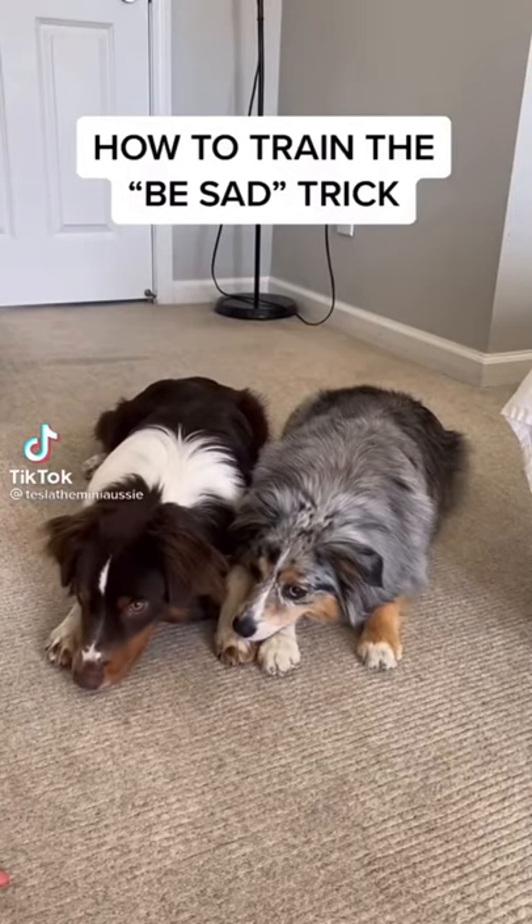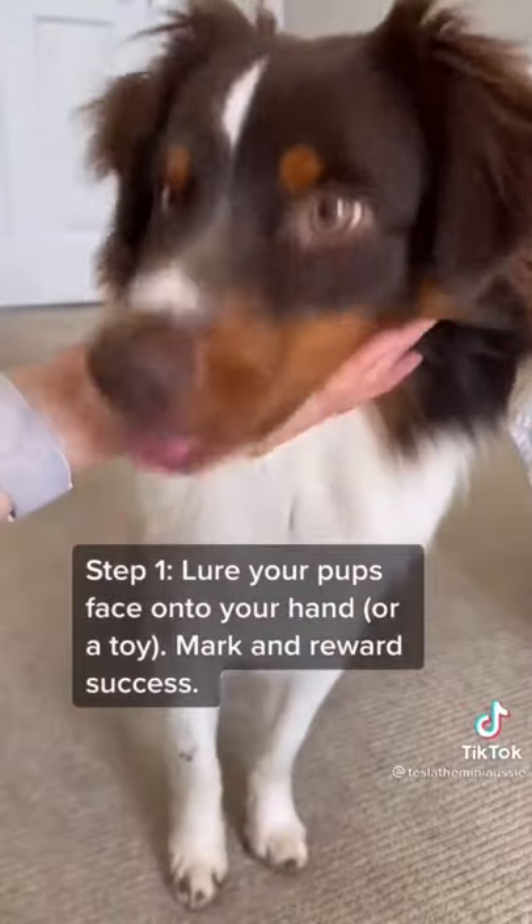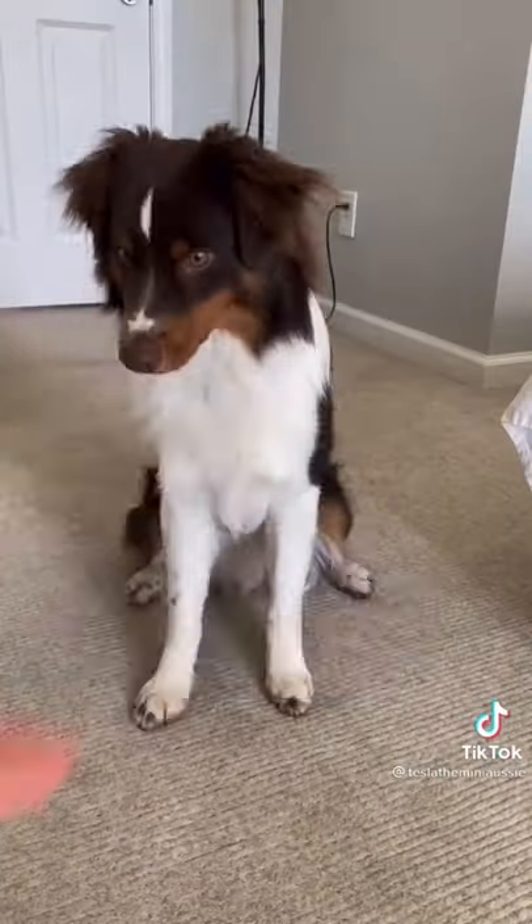How to train the 'Be Sad' trick. This one takes a while, so be patient. Start by luring your dog's face over your hand, then fade the lure.